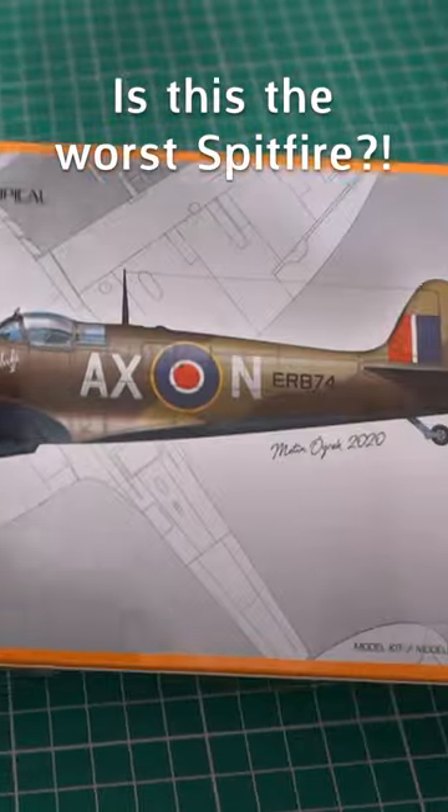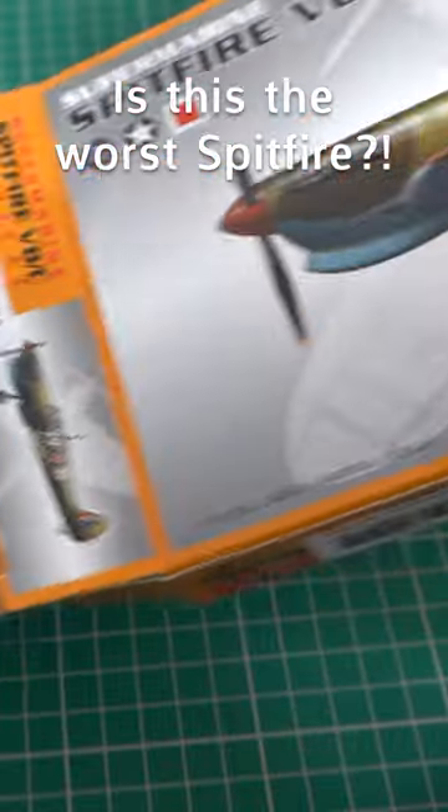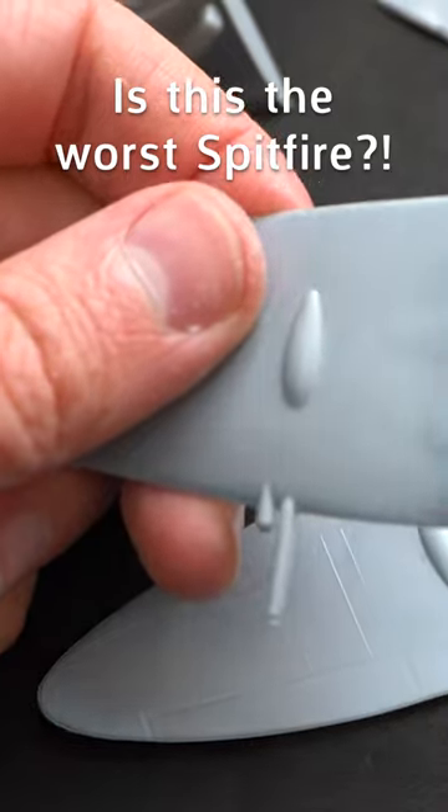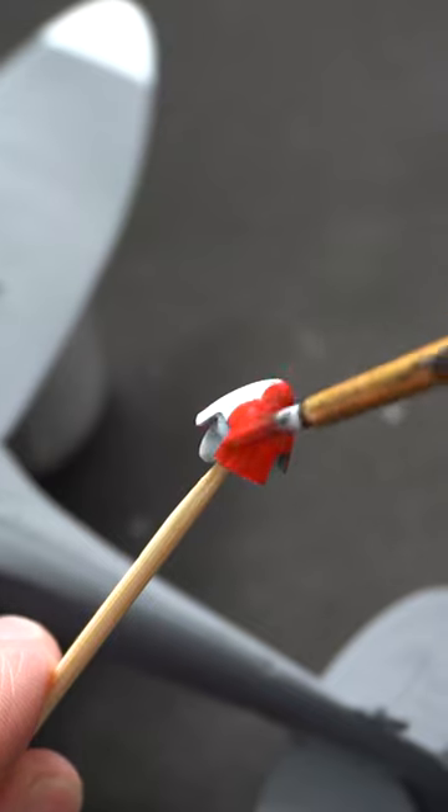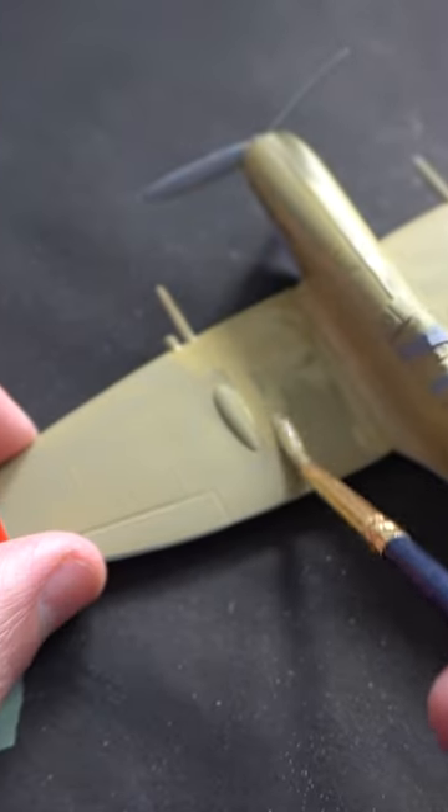This could be one of the worst Spitfire model kits out there, and quite possibly even one of the worst model kits in general of all time. Don't let the new style of box fool you, because it is hiding a much deeper secret as to how old the tooling inside actually is.